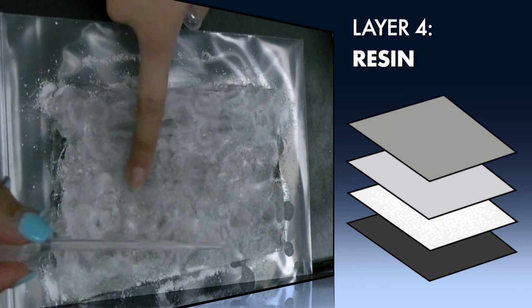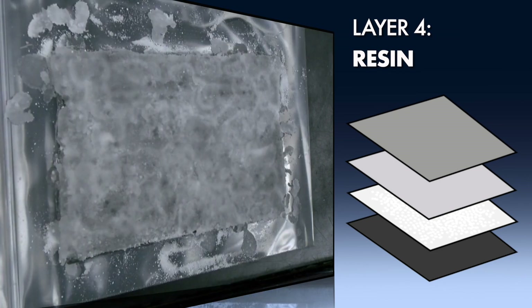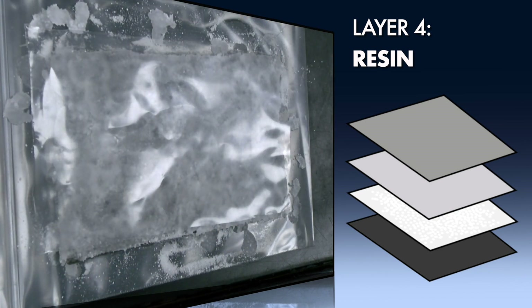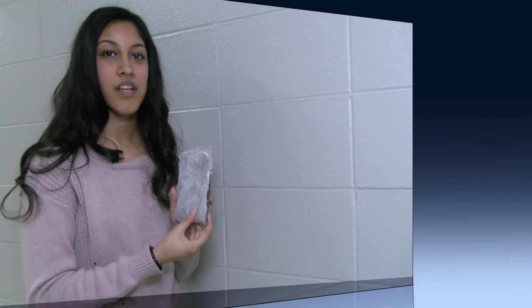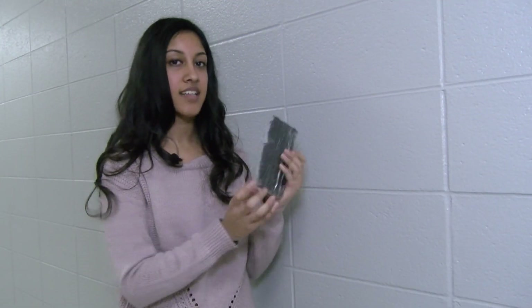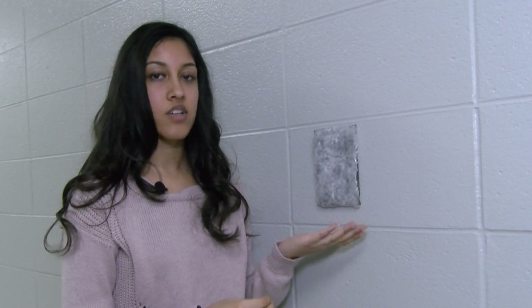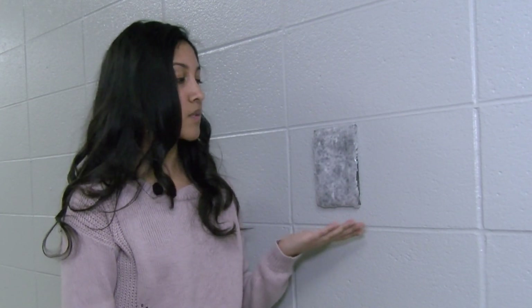The fourth and final layer will be a resin that the user will apply on top of the used product. This will act as a hard sealant that will cover, protect, and maintain the product. The product overall will look visually appealing and not compromise the integrity of the home. Our product comes with an adhesive backing that will stick to the wall like so. The product can come in small quilt-like squares or a large rolled insulation to keep the material compact.